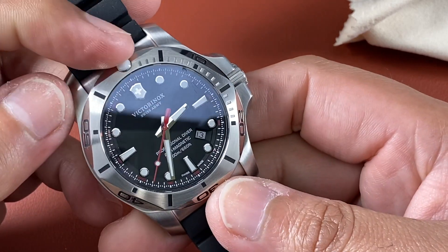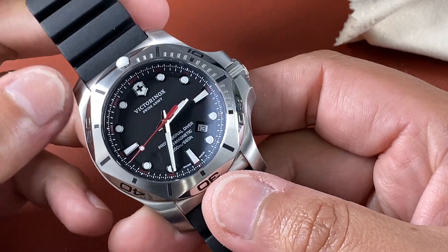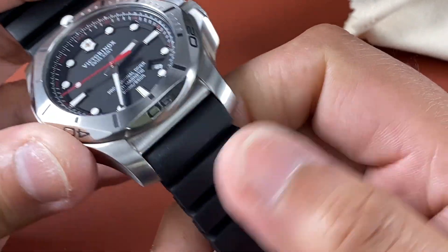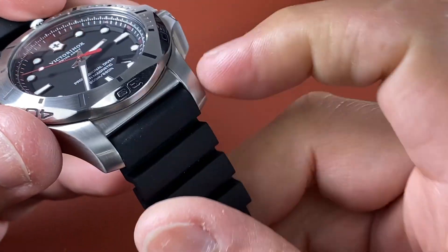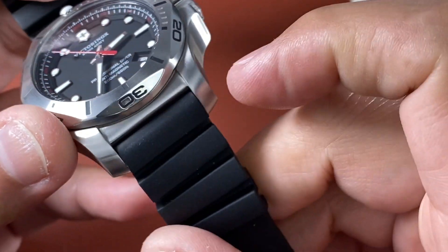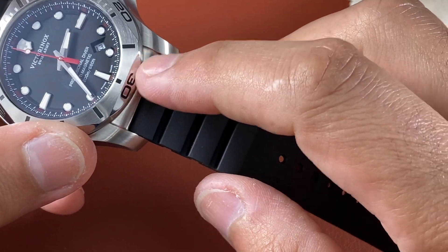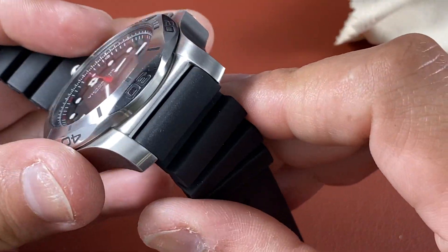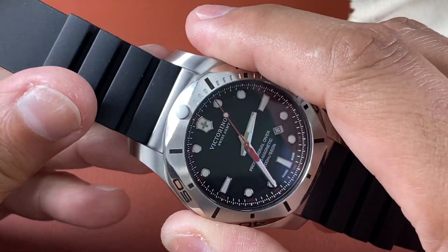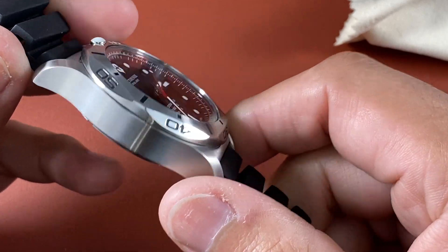Huge loom pip on the bezel — that is bright, and so are the hands. The indices, not as much. I do like that the lugs are made straight into the case — that's not a separate piece of metal, it's integrated into the case. So any strap you use goes right into the case with no spacing between. I love that — it's really, really nice.